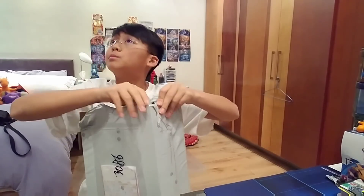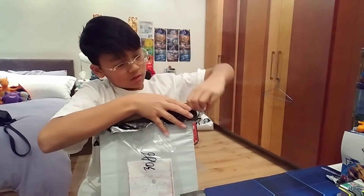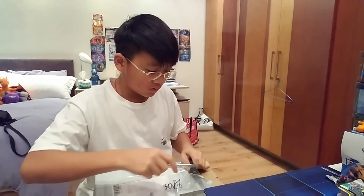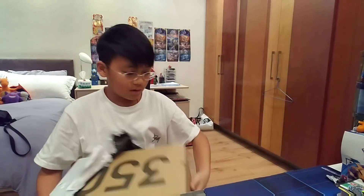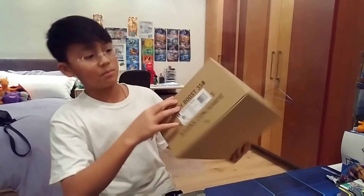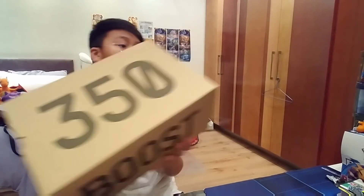Pretty good, pretty good. Yeezy Boots 350. I'm checking with my original box up there — okay, correct box. Now let's get the shoe open. Here is the box itself, as you see. 350. Here it is. We got the stuff right there, and I got it in a size 8.5.